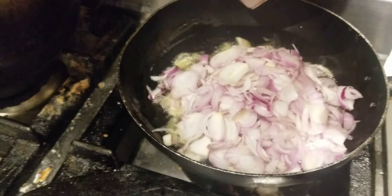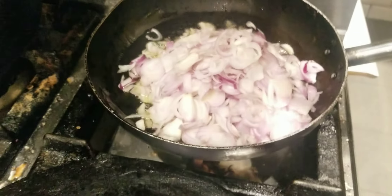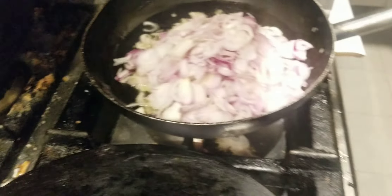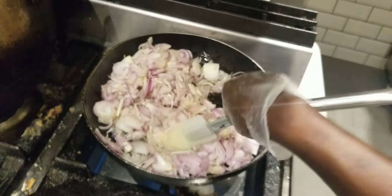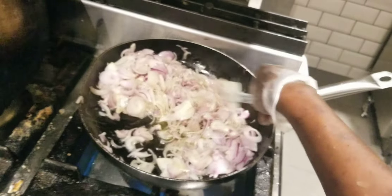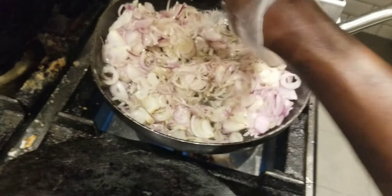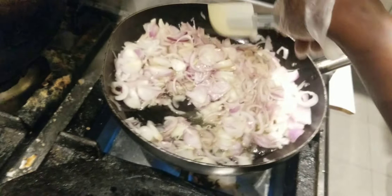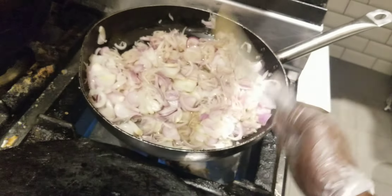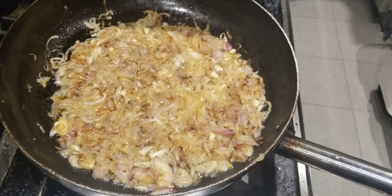So now I put my sliced red onion in and I cook it until golden brown. After it is golden brown we shall go to the next step. Now our onion has been sautéed to golden brown color, you can see it's now golden brown.